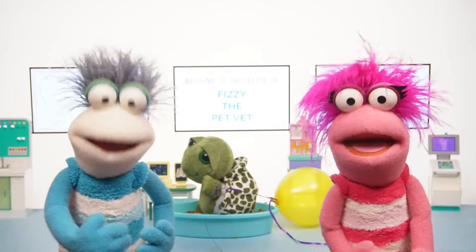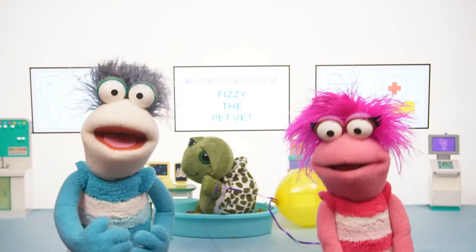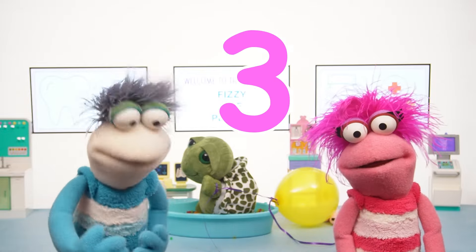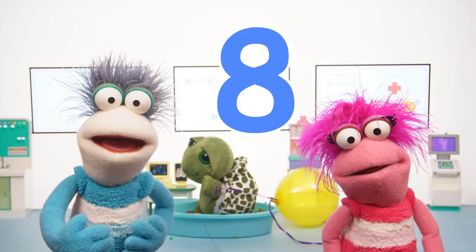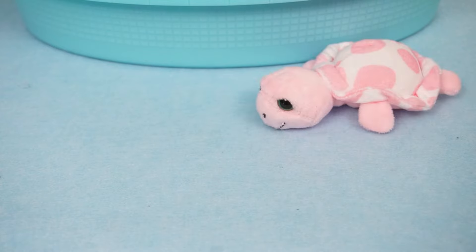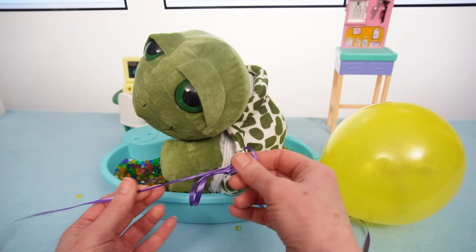Is the balloon coming off, Miss Hands? Well, let's count to ten, and then I think it should be off! Okay! One, two, three, four, five, six, seven, eight, nine, ten! Good job counting, guys! Look, it's coming off! There we go!